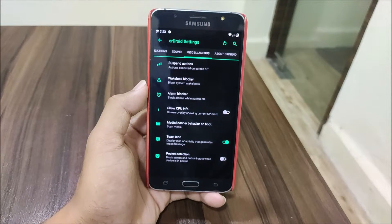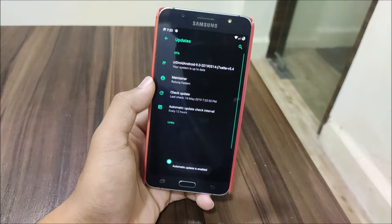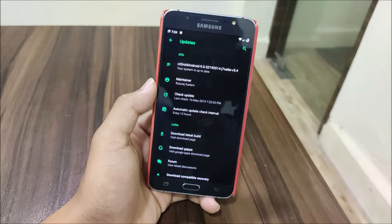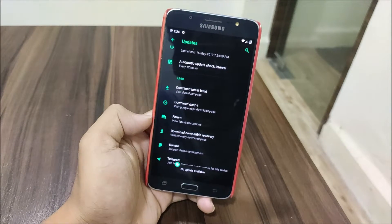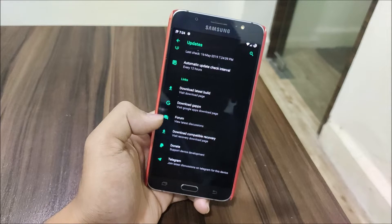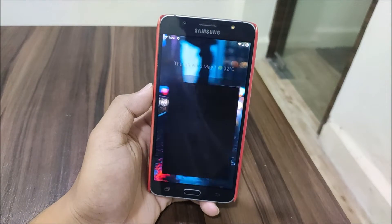In Miscellaneous we have Doze settings, pocket detection, and suspend actions. In About crDroid we have the current changelog, website, translations, and other info. We also have an OTA updater - it's just a notifier that points you to the latest build, not an automatic updater. As you can see the device is officially supported and you can see the maintainer. You can also find the compatible recovery, G-Apps, and the latest build link directly on this page.